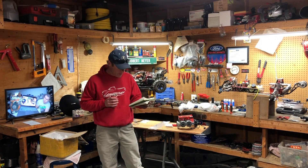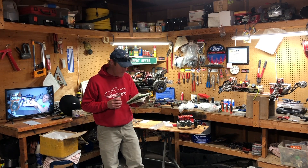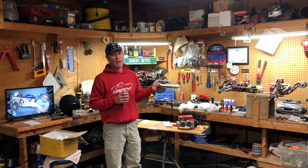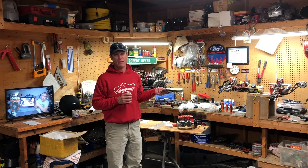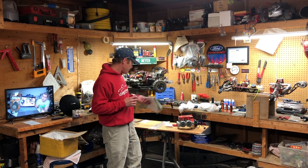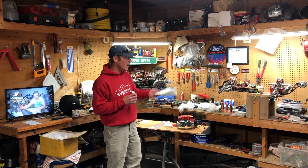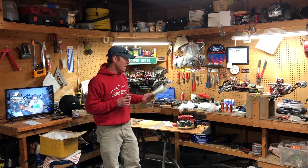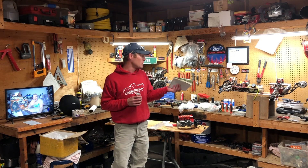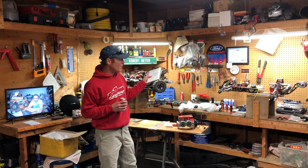I wanted to go over what machine it's going into — it's going into the FT. I'm not going to be pulling it in and out of different machines because it's not like swapping a single engine out of a Baja. It's double the work, so the twin is going in the FT and that's where it's going to stay.